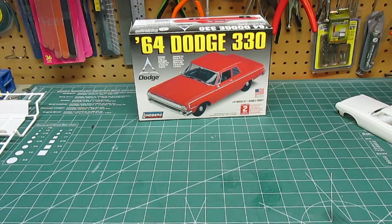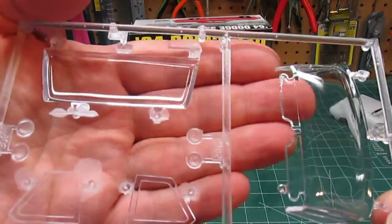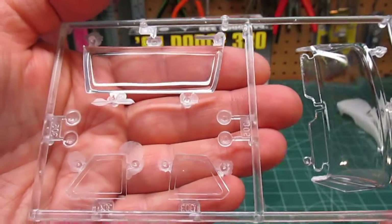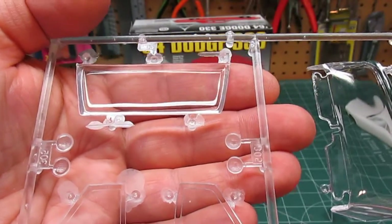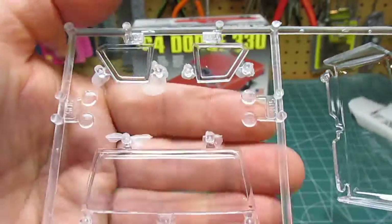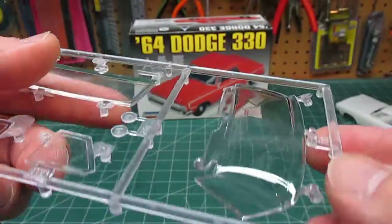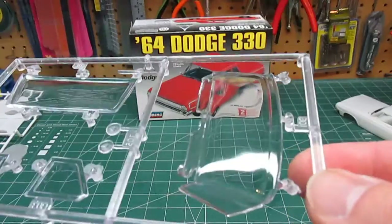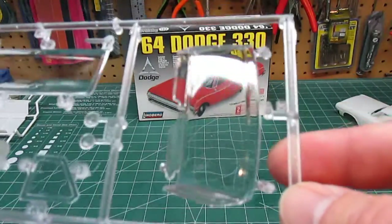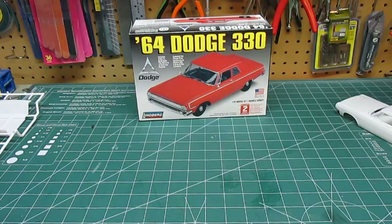Let's take a look at the clear parts tree. And you can see by the deflection, that's some pretty thick glass. They didn't take too much time making sure that was super thin and optically perfect, so it is going to look like it's got Coke bottle windows. There's not much you can do about that unless you want to duplicate it in acetate. Looking at the box through there, that's not the clearest — maybe you can set an ant on fire with it, but it'll work.